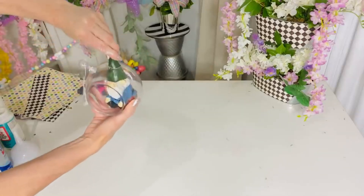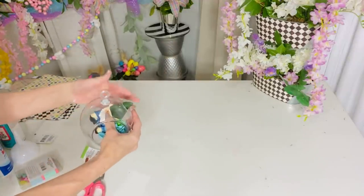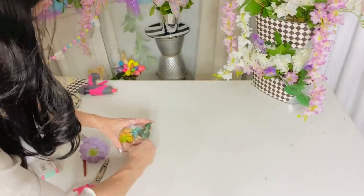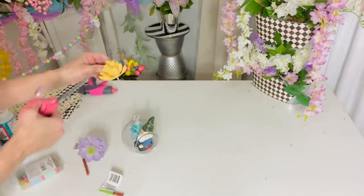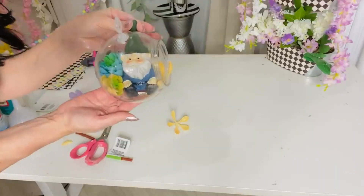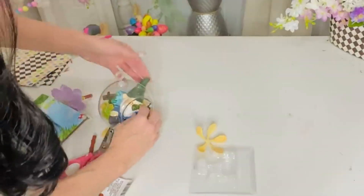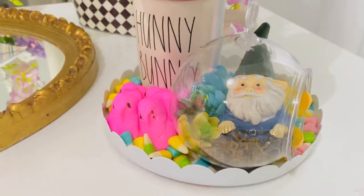For the next Dollar Tree DIY, I'm taking one of these little terrariums and popping one of the Dollar Tree gnomes inside. I was trying this out to see if it would work, and it did — but the gnome got stuck, so I couldn't get him back out to demonstrate. You just push his little hat through the top of the terrarium and scootch his little butt in. Then I'm adding some Dollar Tree succulents: I cut down the larger succulent to fit in front, and the big blue succulent in the back also kept the gnome from wiggling around. Look how adorable this is! I think this would be really fun to do with kids and grandkids.